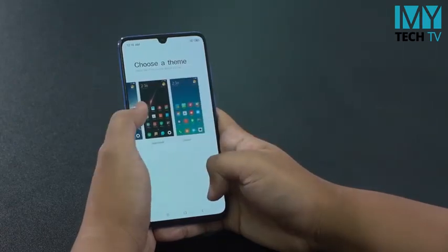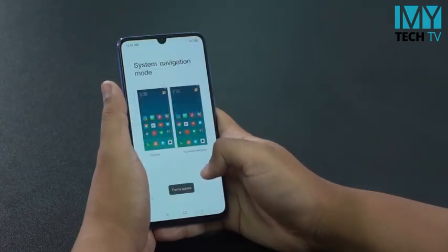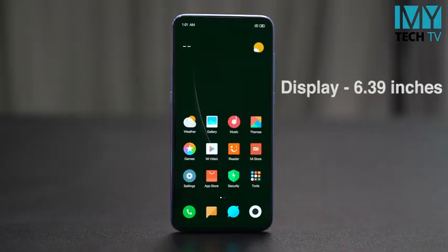The phone is very light. Xiaomi is light as well. This is the display - it is 6.39 inches Super AMOLED.